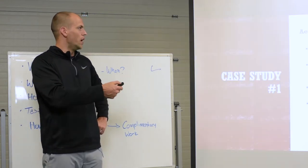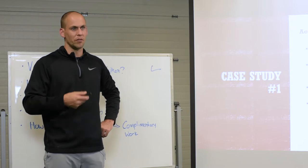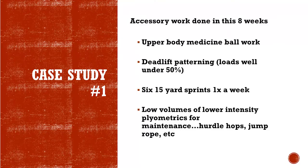Accessory work was done. He's a baseball player, so we did typical medicine ball work. He was working on his deadlift patterning while we were training the squat. Once a week, he did six 15-yard sprints just to maintain his velocity, and he did lower volumes of low-intensity plyometrics for maintenance of elasticity.